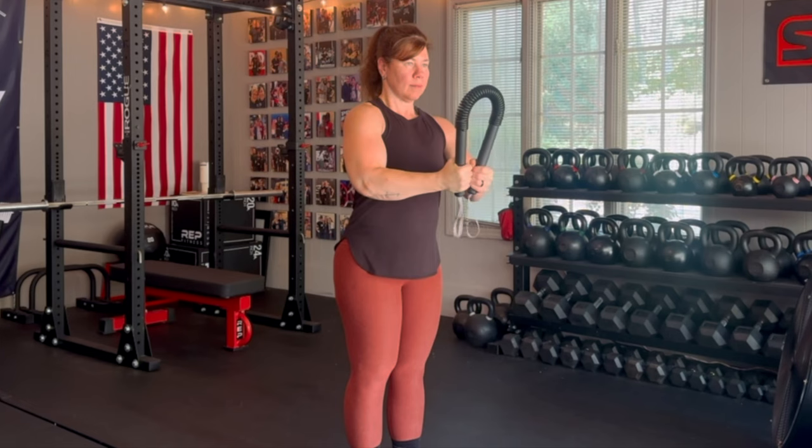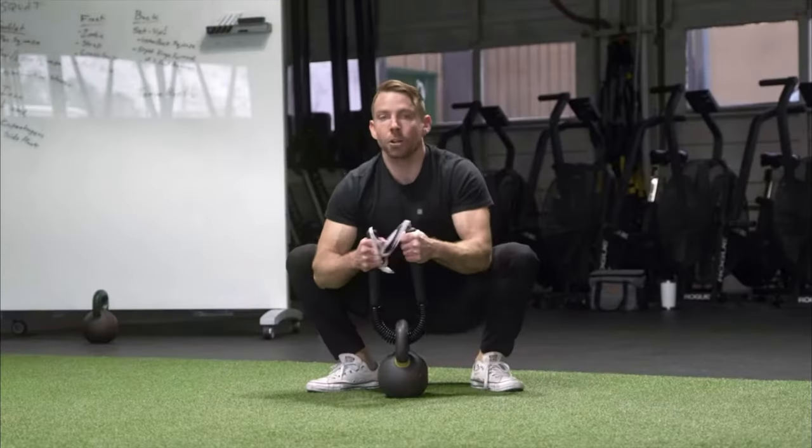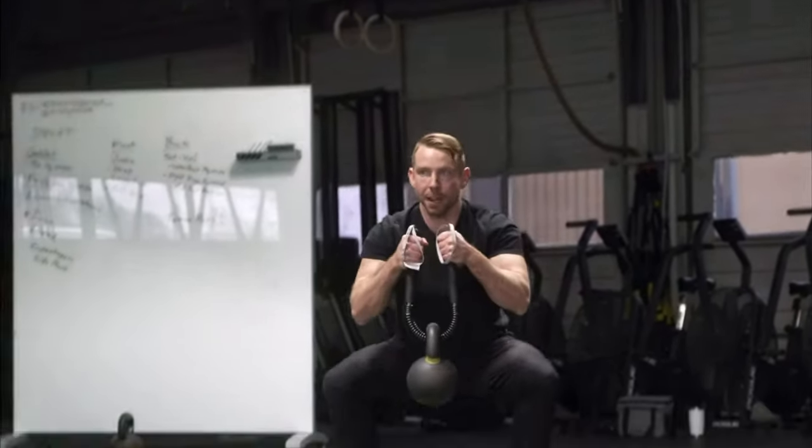Not to mention, when combined with other movement patterns, the Power Twister can boost performance in just about any lift.